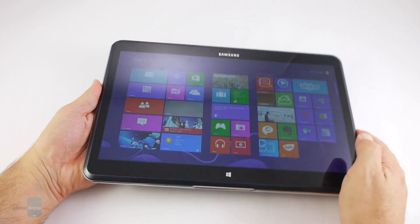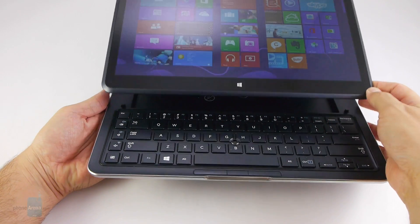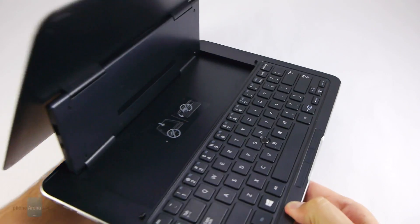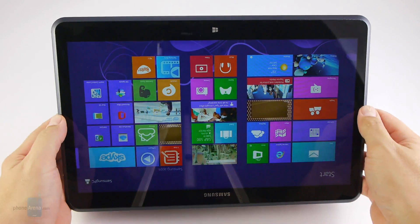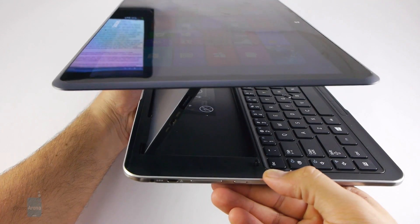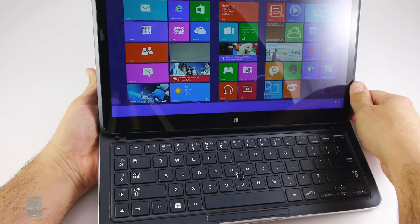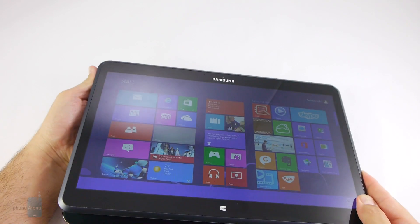Perhaps the most interesting design part — and the one with the biggest question mark in terms of durability — is the hinge mechanism that allows the screen half to slide from the default tablet form factor into a full-fledged notebook by snapping into place behind the chiclet keyboard. Alternatively, you can flip it around and use the keyboard part as simply a stand for watching movies, or float it parallel to the keyboard in a Z-shape, for a total of four poses. The mechanism feels very sturdy and with an oily, smooth motion.